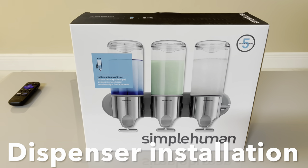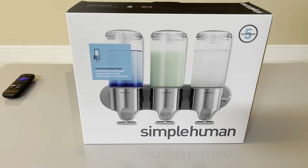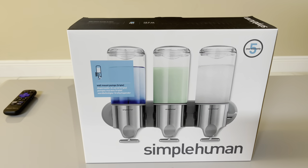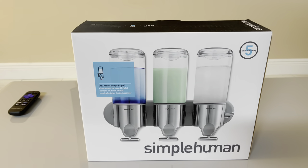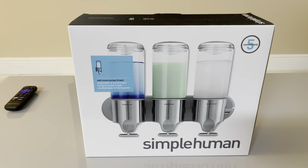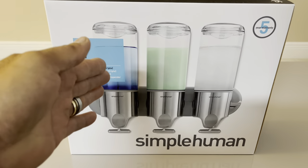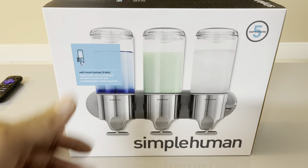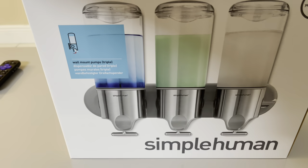What's going on guys, this is Pinoy Handyman - Pinoy of all trades. Today we have this simplehuman dispenser here, which is popular now in every hotel or Airbnb. We just installed one of these at another property, and right now we're going to install this one. You can use it for conditioner, shampoo, and body wash.